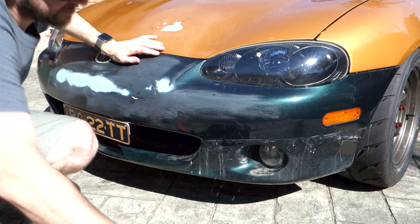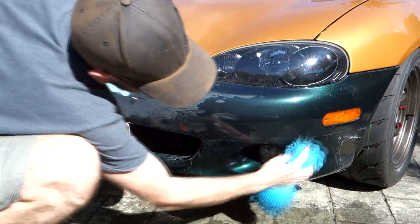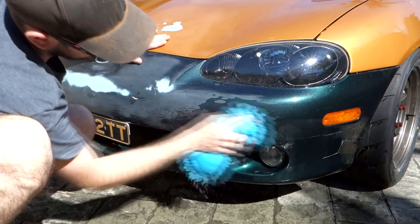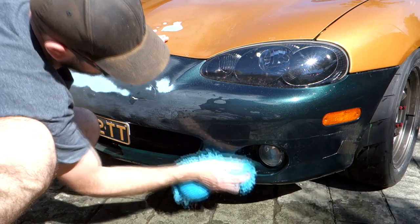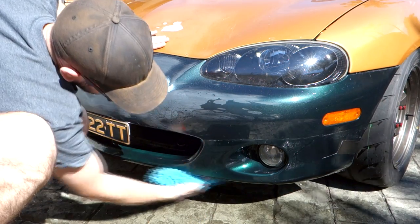The first thing I'm going to do is just try to clean this up as much as I can with warm water, hot water - just get all this crap off it. It had a Mazda Speed front lip on it, which I've shown you quickly in other videos, so we've got all this adhesive and leftover double-sided tape stuff that we need to clean off as well.